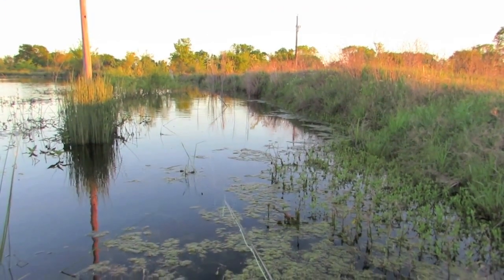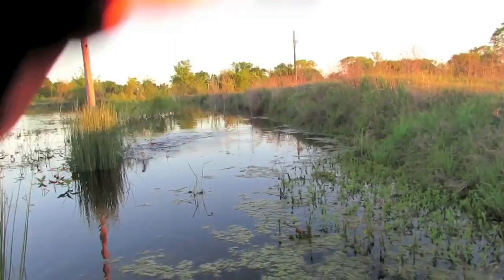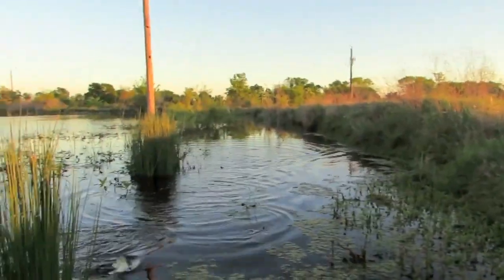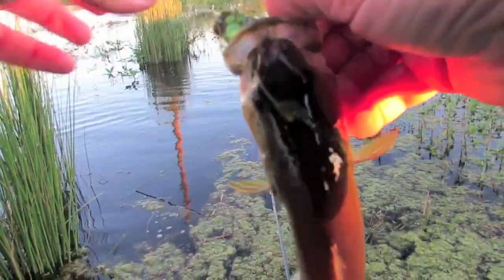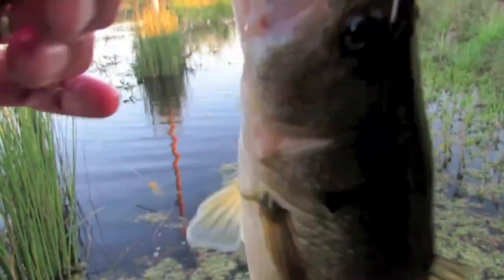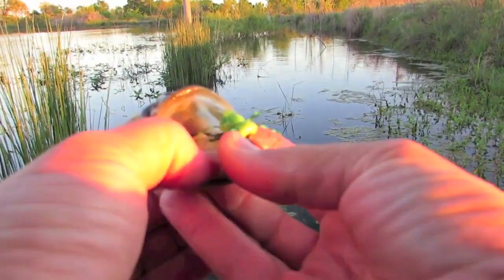Got one chasing it - there it comes again. Boom, there he is! That is cool - that fish came and looked at it several times, ran at it, and then picked it up. That thing's working great, that fly works great.